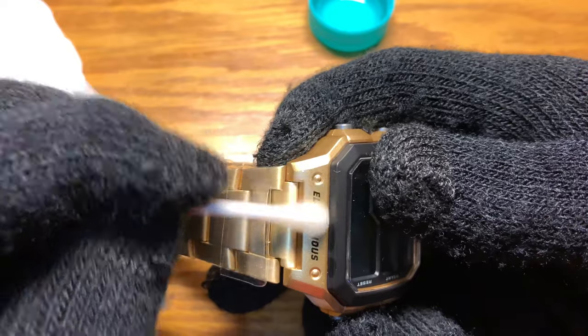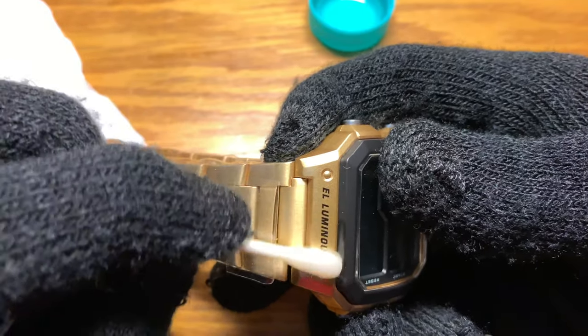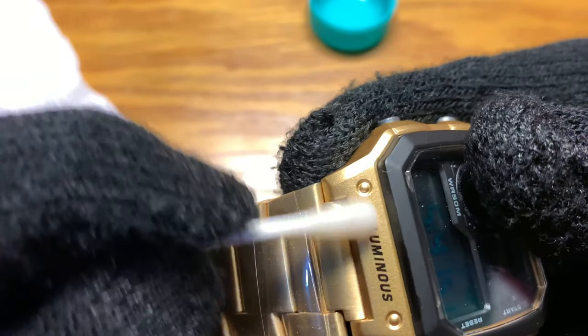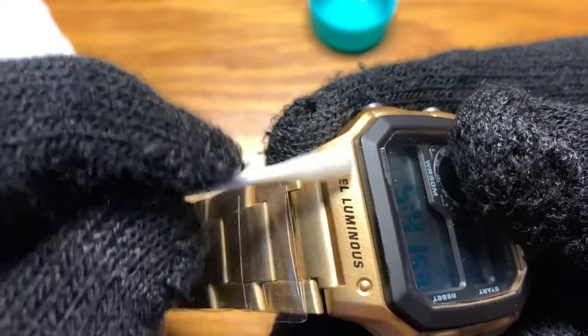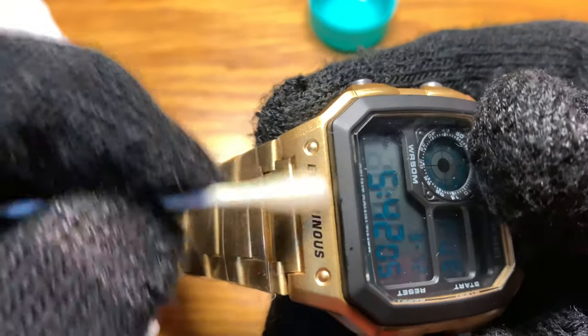As you can see, the markings are already slowly coming off. It's quite a long process, so I'm going to pause the video and we'll check back once this process is already done.